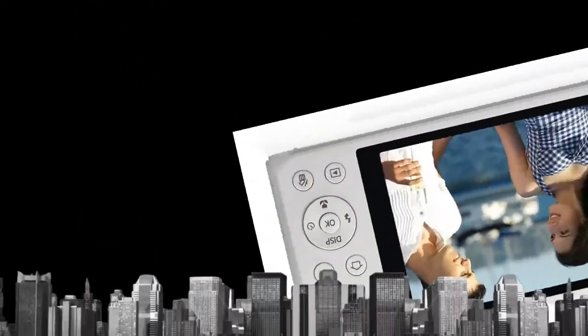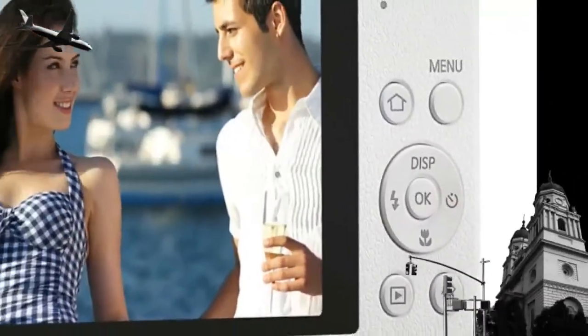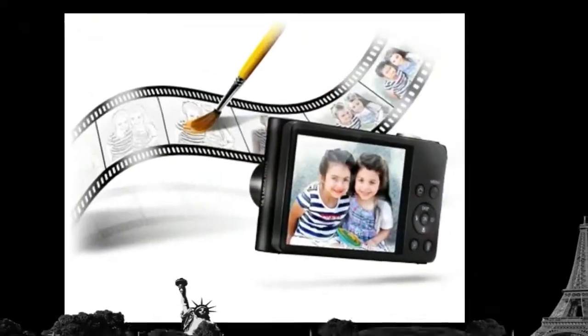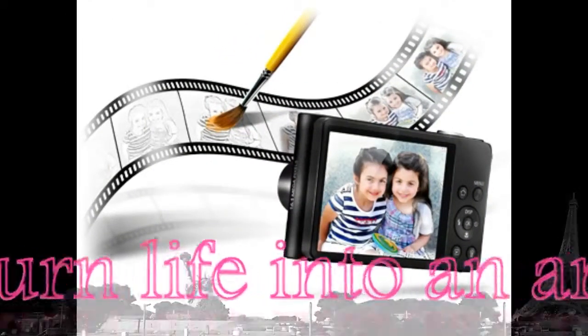Magic Frame: Turn a portrait into an old film still, or put a friend's face on a billboard. Magic Frame comes with twelve background templates such as wall art, full moon, magazine, and holiday, that let you easily create poster-quality art that's perfect for sharing.